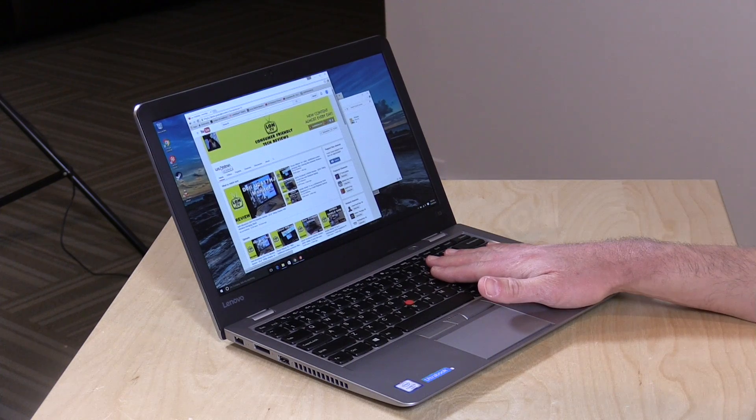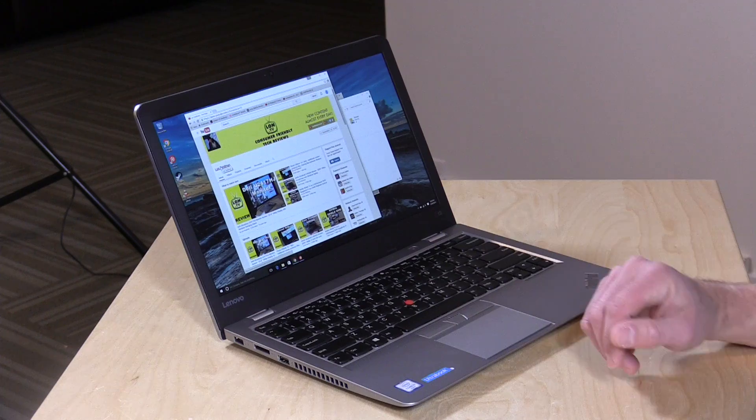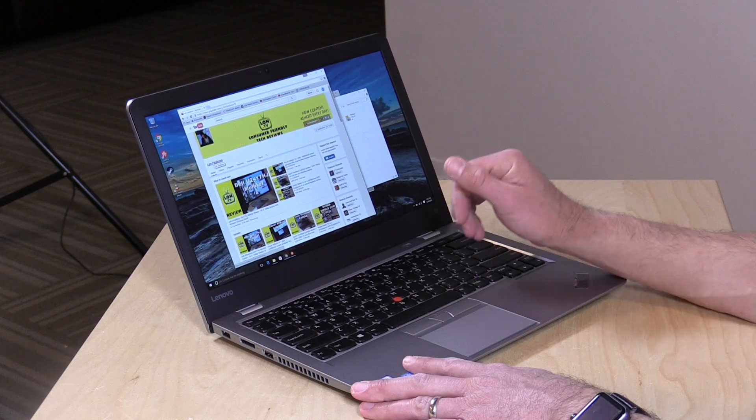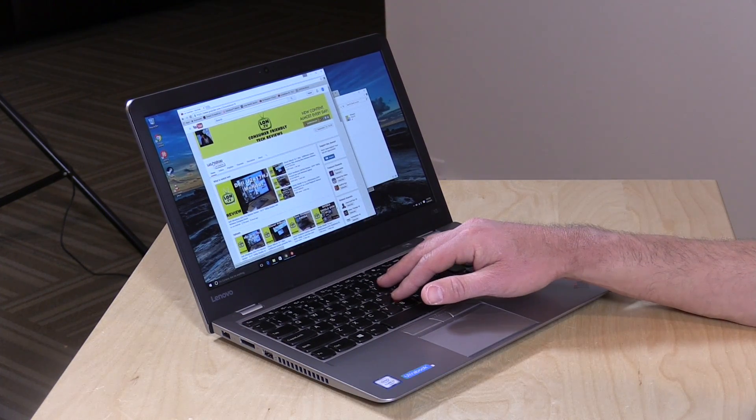This one is equipped with an i3 processor at 2.3GHz, four gigabytes of DDR4 RAM, and a 128GB M.2 SSD. You can upgrade both the RAM and the solid state drive down the road, which is great. Wireless AC is also built in.